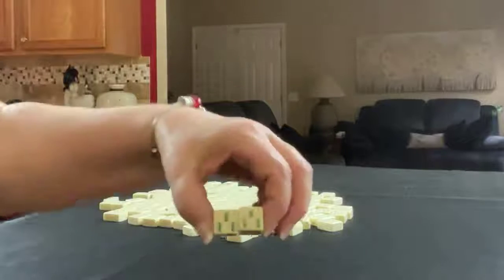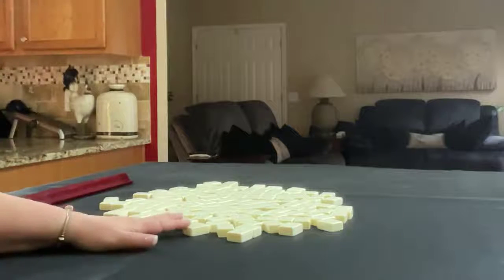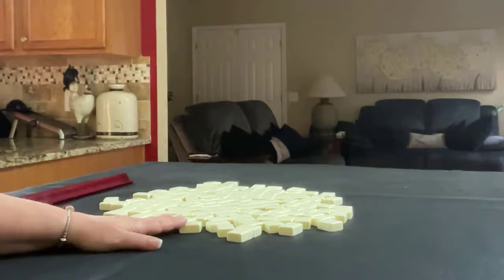I'll put a three on the dice up on the rack. I'm going to get 14 tiles and then I'll create a mock Charleston.